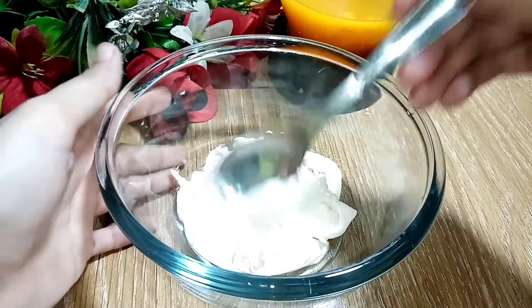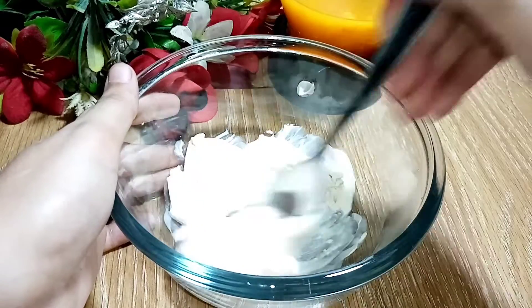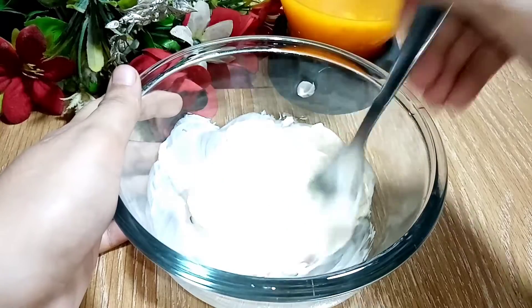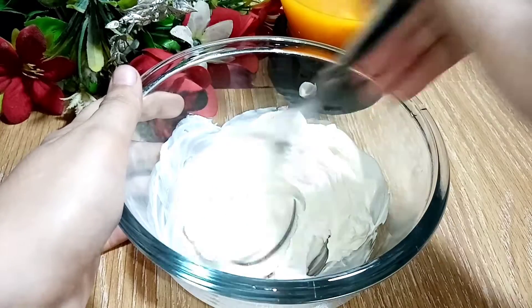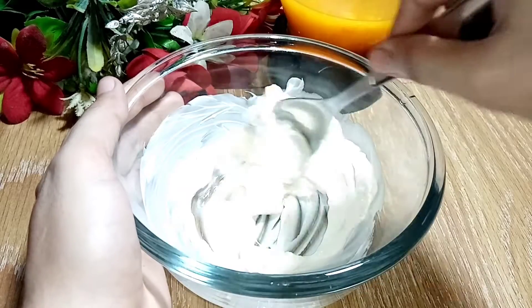Now I have the tetra pack cream. I will put it in. We will mix it well. You can also use fresh cream or heavy cream. You can use whatever cream option is available to you, or even milk.